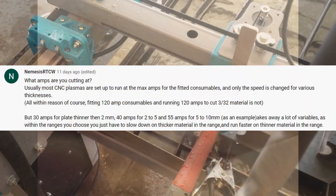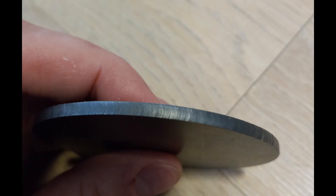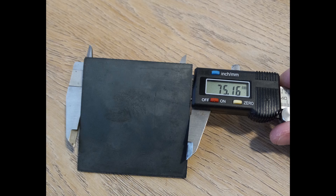Shout out to Nemesis RTCW for suggesting that we just turn up the amperage and adjust the speed accordingly. These parts have had no cleanup done to them — this is how they're just dropping off the machine right now. We're getting really nice surface finishes on them and dimensionally they're also very accurate.